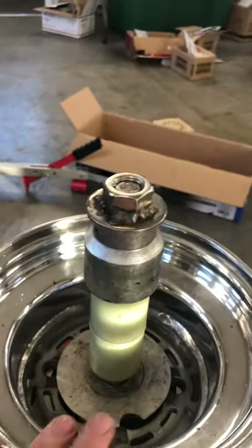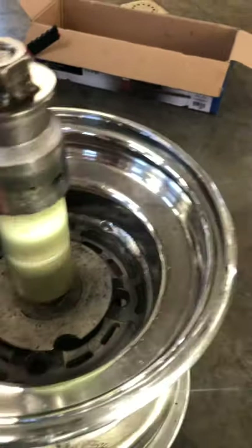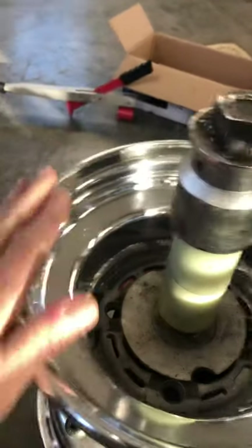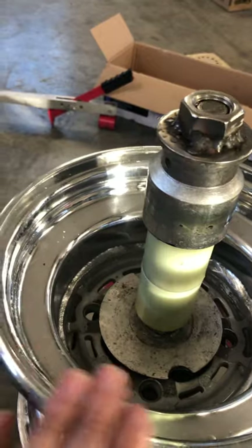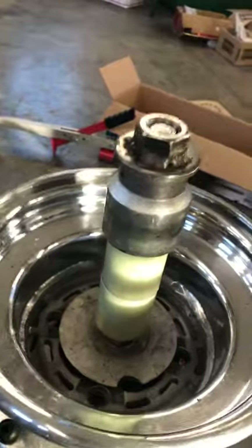I'm going to show you how to put this back on. You can be particular too when you're putting your rim on here — this is actually the back side of the rim. As you can see, there's no valve stem hole. That way, if I do end up scratching or marring it, it's the back side of the rim anyway. Let me set this up and try to get this on.